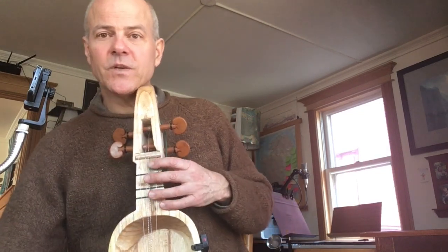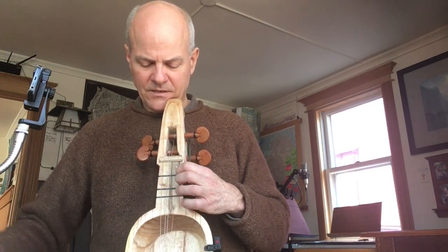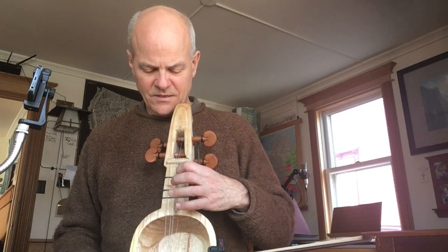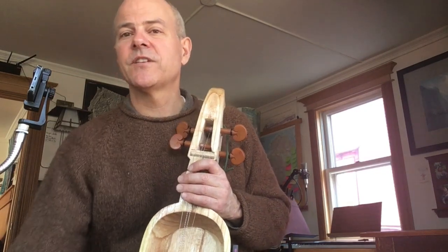Especially this high string — if you get too high on that, it'll definitely snap. And if that happens, then you're playing on a three-string sarangi. Remember, you can play an out-of-tune sarangi as long as you only play on one string. It's when you start playing notes together that it really matters that all the strings are in tune.